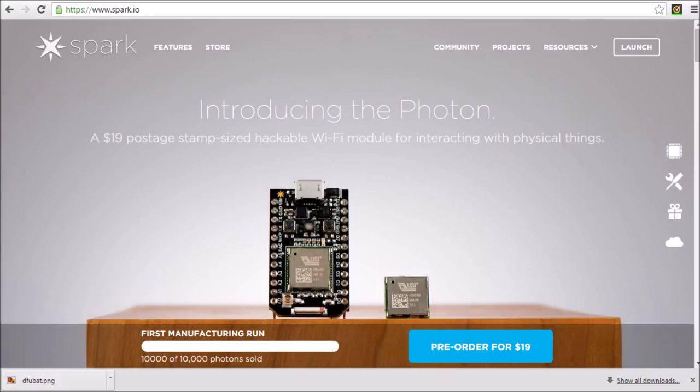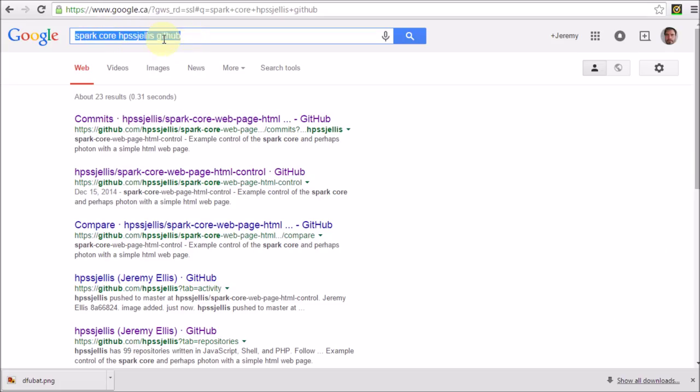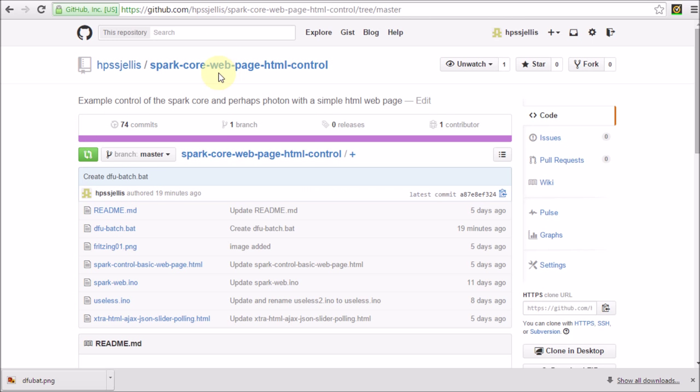I want to talk about the Spark Core and the Spark Photon, an amazing microcontroller that has 8 digital on-offs and 8 analog on-offs and is only 19 bucks. Google Spark Core, HBSS, JLS, Github. I'll put a link in the description to my Github site.